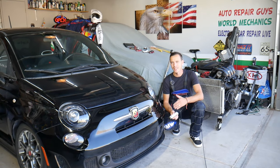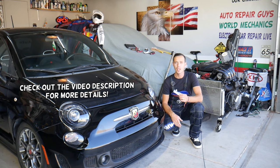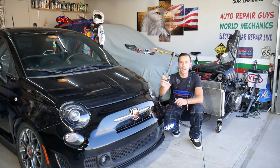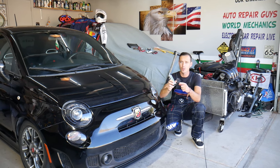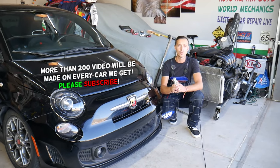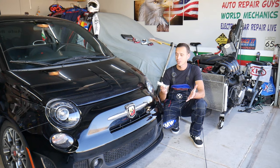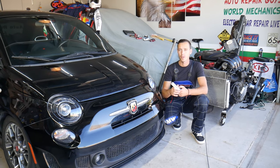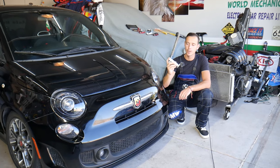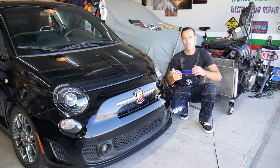Hey guys, welcome back to Auto Repair Guys. Thank you for watching and subscribing to the channel. Today will be a super helpful video to any of you needing to adjust camber on a front tire on a car. Stay with us — we'll explain how to do that with a tool that costs just a few dollars, and you can do it really well, even though I always recommend going to a professional shop for your front end alignment.